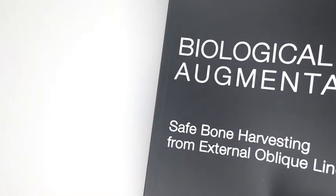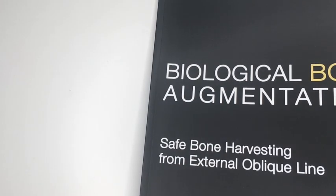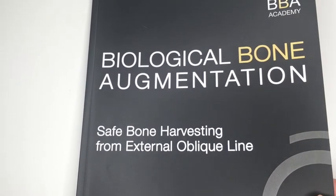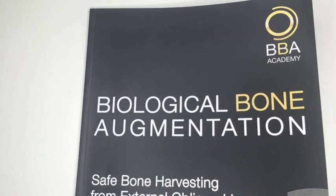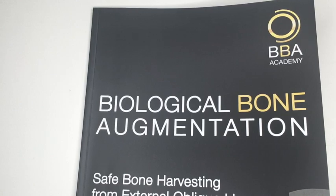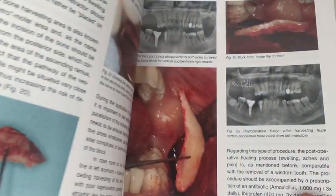I recently attended a course by Frank Zastrow, who trained under Dr. Corey with the Corey plate technique, which involves taking a thin shell cortical plate and repositioning it elsewhere to gain vital bone. Dr. Zastrow founded the Bone Builders Academy and is active on Facebook and Instagram as 'Real Bone Builders.' I'm going to go over his technique a little bit.